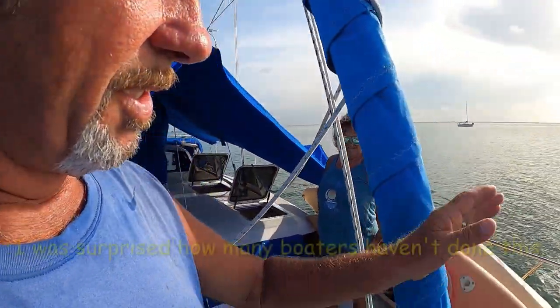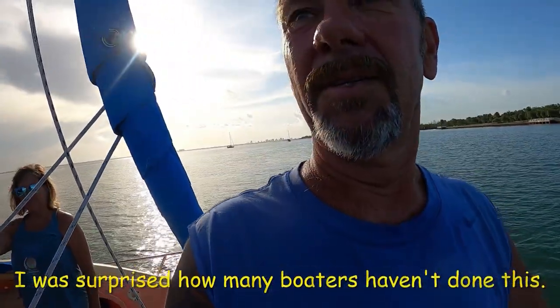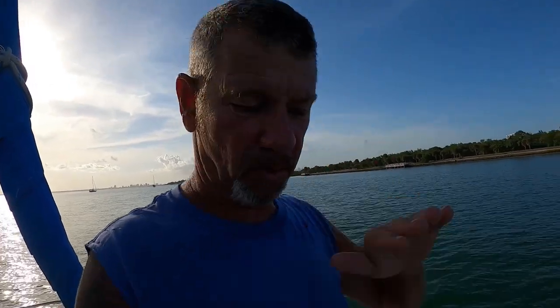I wanted to share something with you — it's a boat hack, a life hack. I made dinner. It's a life hack for cruising on the boat. So what we're going to do, we're going to put a beam bridle on. We're actually going to run our bridle onto the beam of the boat, and we're going to turn this entire boat so that when the traffic is coming through here, we're actually going to catch the waves on the bow or off the stern and not get this rolling motion. I'm going to show you how to set that up.